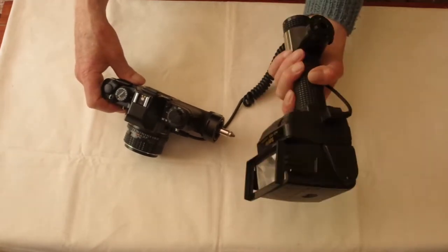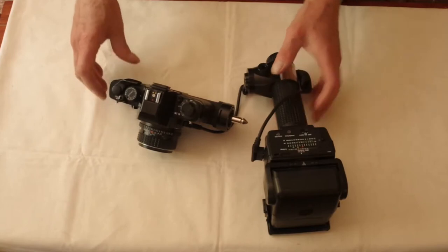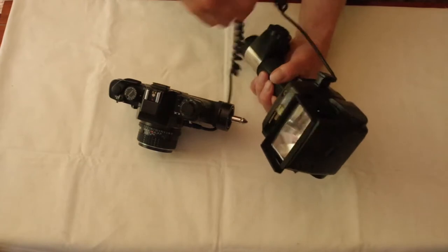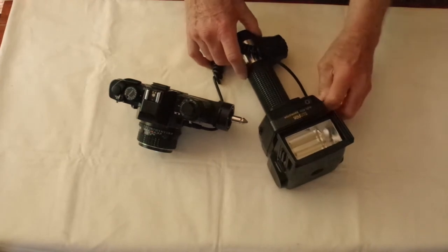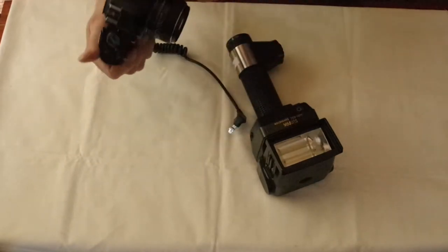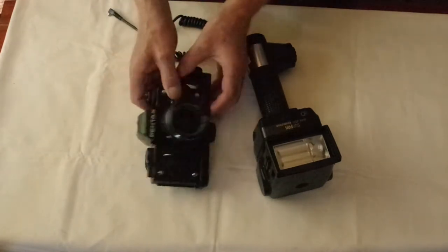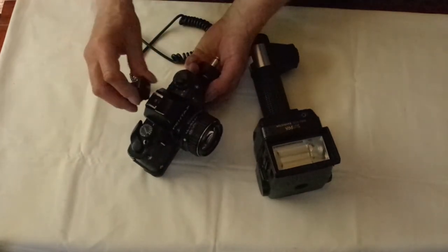This also enables you to hold the flash up as a torch separately from the camera if you like to shoot that way. The 455 doesn't have dedication to any particular camera, although the similar model 555 did have dedication modules. It connects to the camera with a special cord unique to Sunpak, which goes into the camera's X socket. If it doesn't have one, you can use one of these adapters that fit into the camera hot shoe.